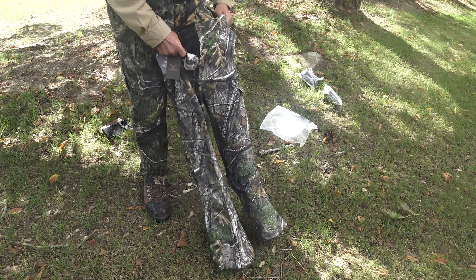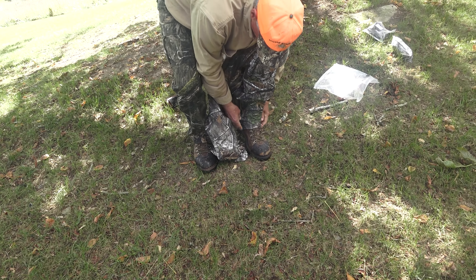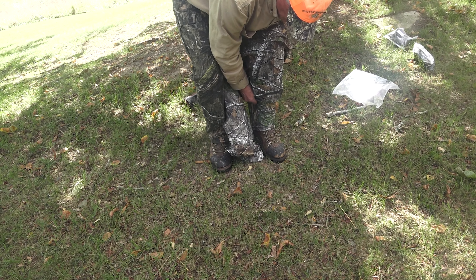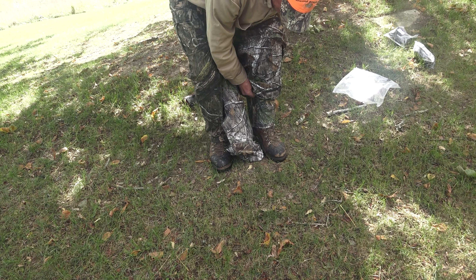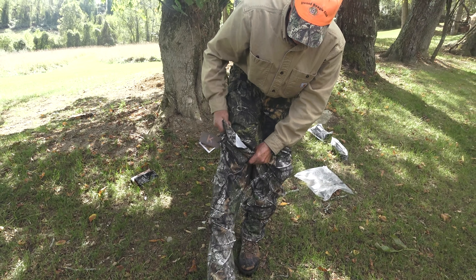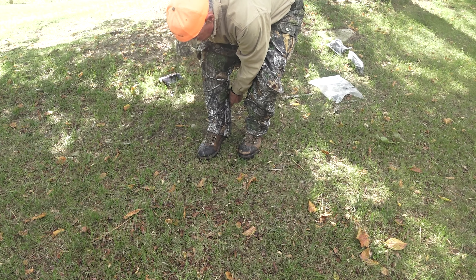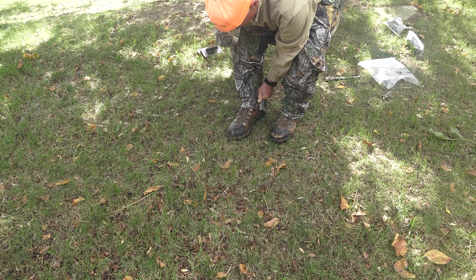I've got some pretty heavy boots on, but maybe I can get them over. There's a good bit of stretch in these pants — you can probably see that as I'm getting them over these boots. If I can do this without falling, that'd be a problem. A lot of stretch here in the material.